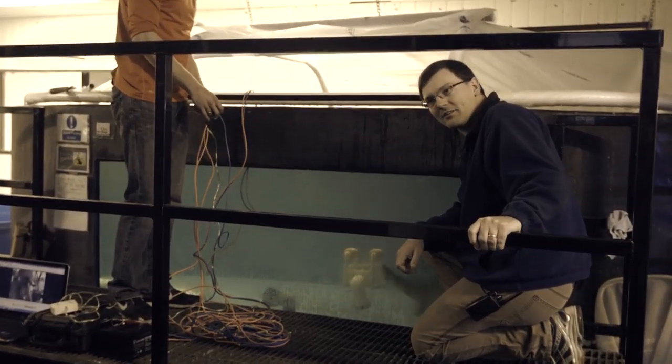It really doesn't seem to impact it at all, so we're going to go ahead and try it in the bigger tank with more sharks and see how they respond.